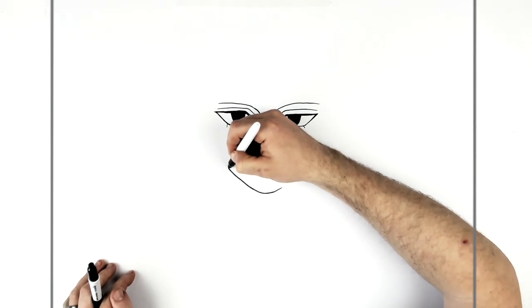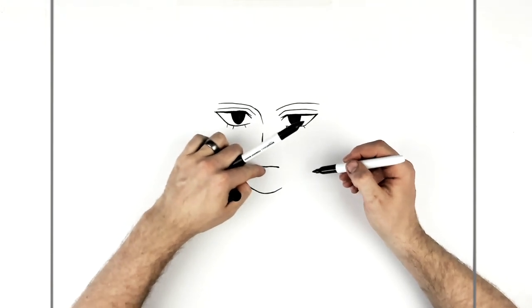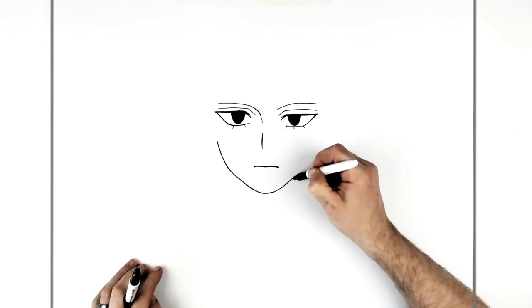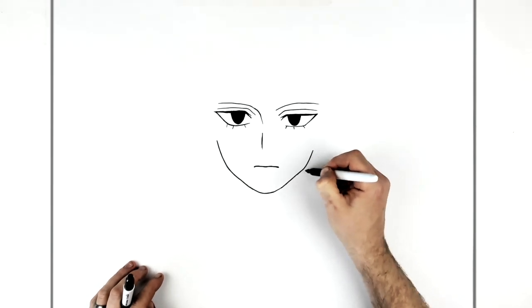Up the side and then it goes underneath her hair, and you kind of turn at about the level of the mouth, going up this way and then turn up here.